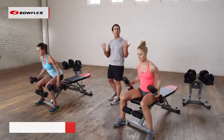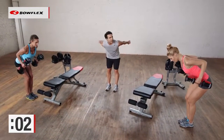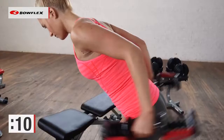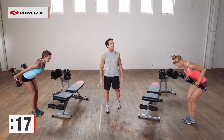Now we stand up — tricep kickbacks. We worked the front of the arms, now we're going to work the back. Hinge at the waist, bring those elbows up, and then kick the weight back. A lot of times people move that upper arm — the upper arm does not move. As you can see with Elsa and Katie, perfect form. They're squeezing back, squeezing the back of the arms.